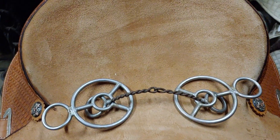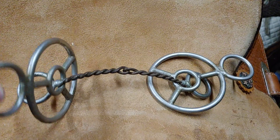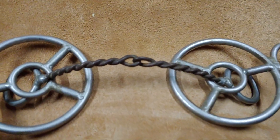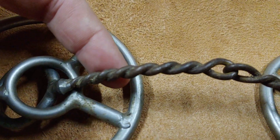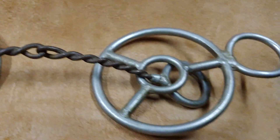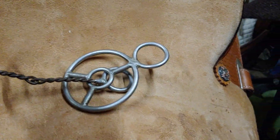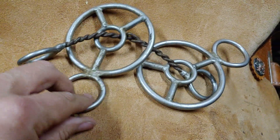This is pretty much the harshest bit I have ever come across — I think this thing is evil. Number one, look at how small those twisted wires are. That's putting an incredibly large amount of pressure on a really small space right across the horse's bars. It's so small that it actually has a ring over here that this would be attached to the headstall with, so it is actually a snaffle bit because you would pull directly on that.